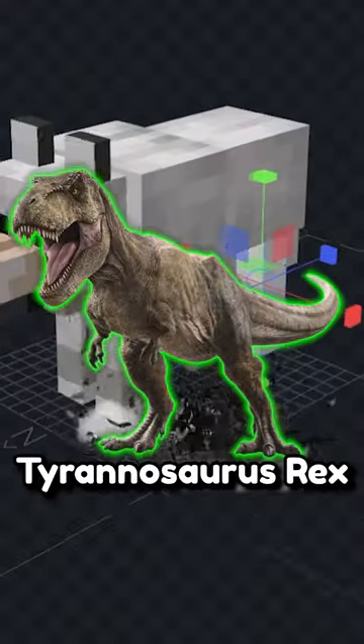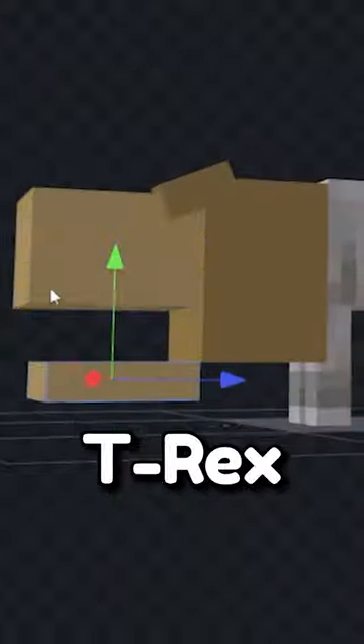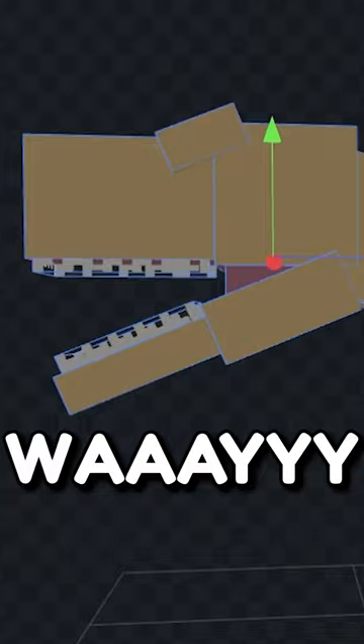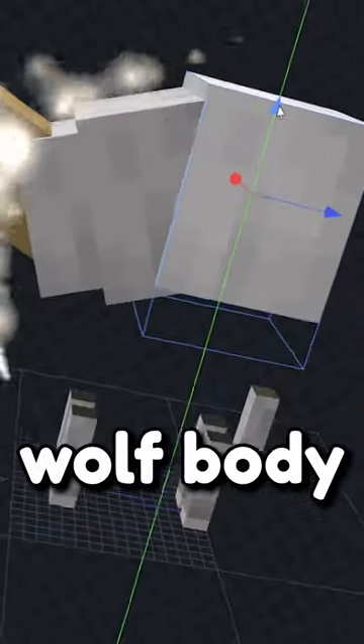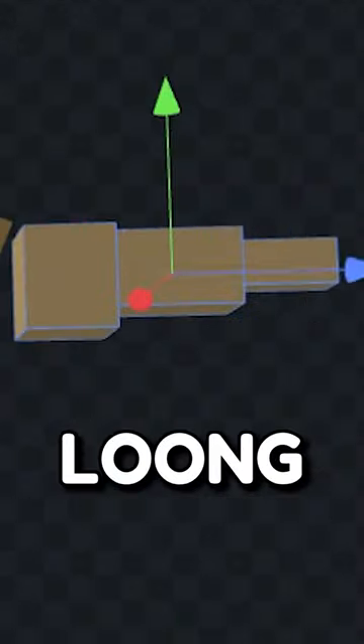Let's turn this wolf into a Tyrannosaurus Rex. We'll start by turning the wolf head into a real T-Rex head and add on some really sharp teeth. Then we need to raise it way up and transform his wolf body. The T-Rex is always going to be leaning over with a long tail.